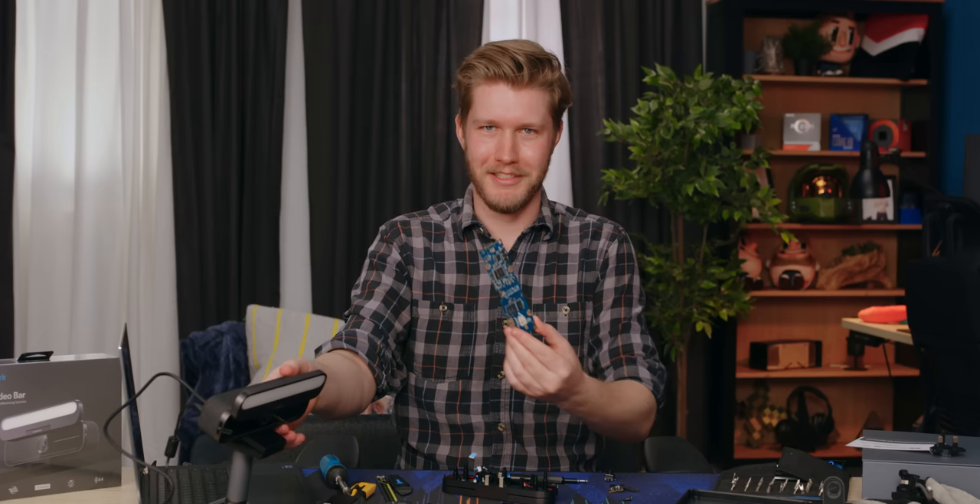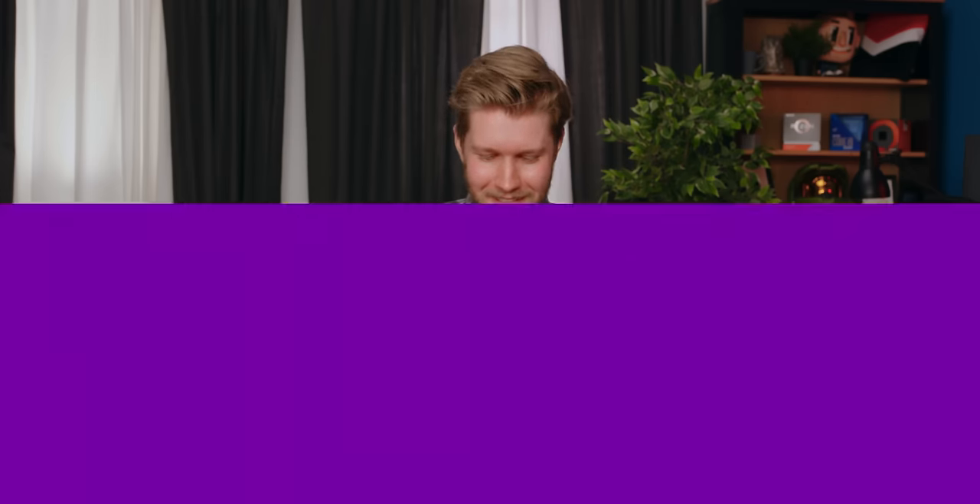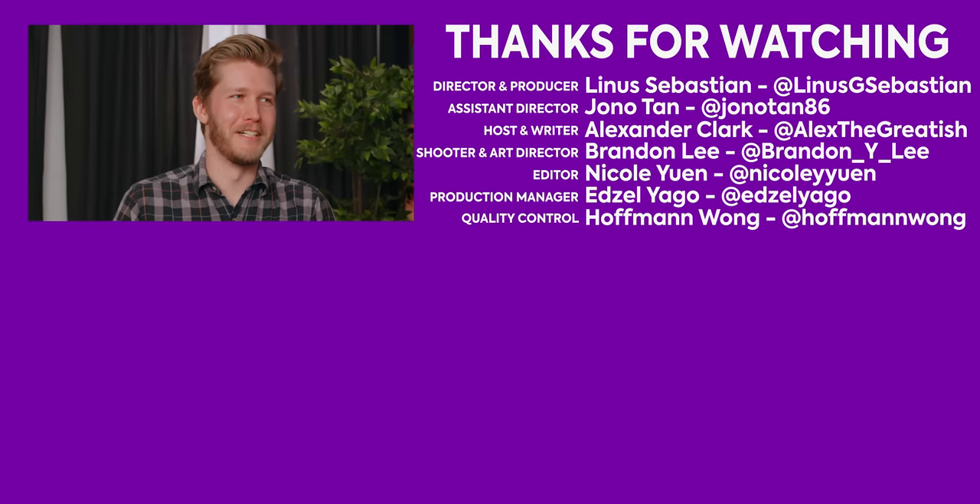Check out the Anker Work B600 at the link down below — it looks like this, or like this on the inside. Huge thanks for letting us take it apart, guys. If you have another video you want to watch, go watch the WalkCar. That was fun to work for it.